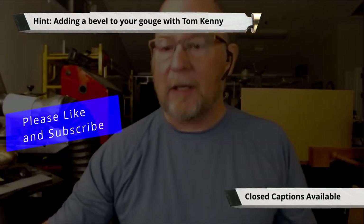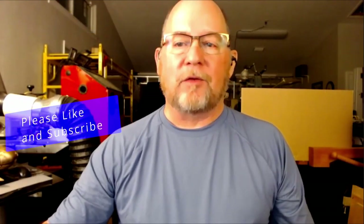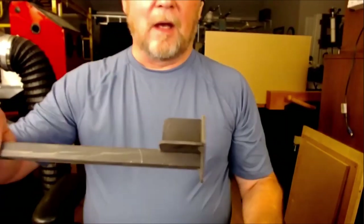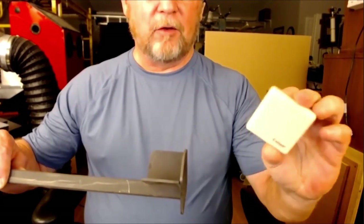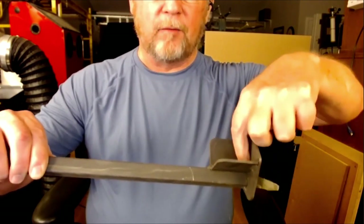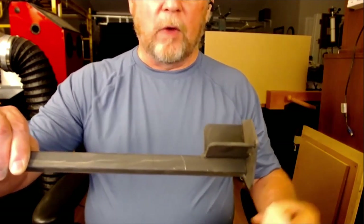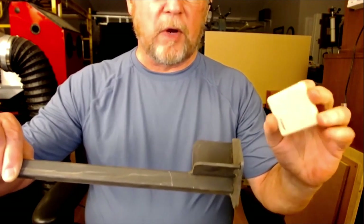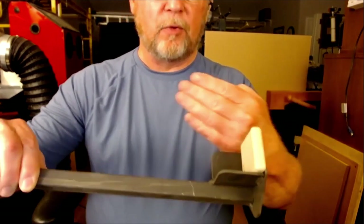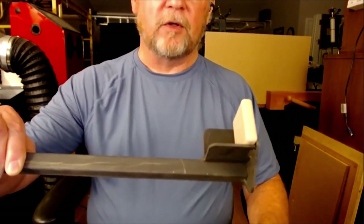Circling back to that idea about putting a secondary bevel on the Wolverine — I went to Home Depot and they give out little samples of Corian. When I did my initial sharpening, my jig was in the crotch here. When I went to put the secondary bevel on, I took a little piece of Corian and stuck a rare earth magnet on the back. If you just stick that in, it's going to push your one-way jig forward enough to put a beautiful secondary bevel on there.